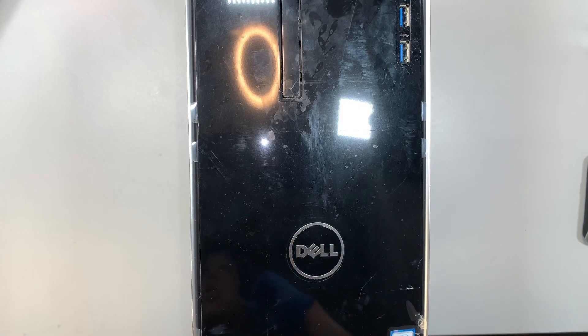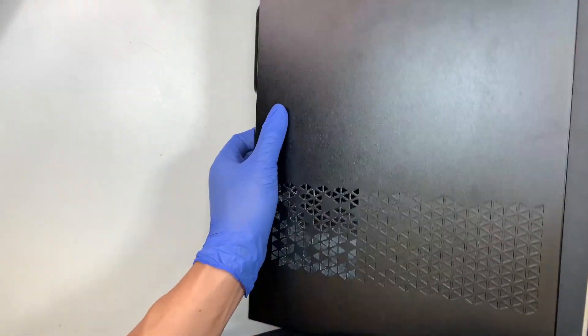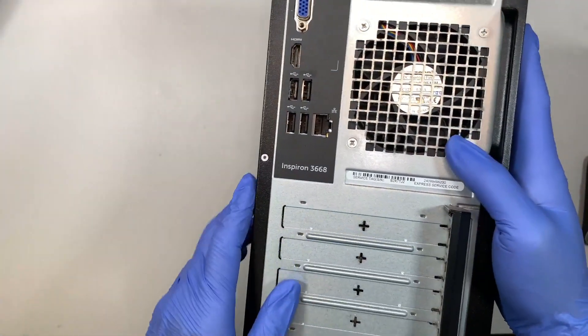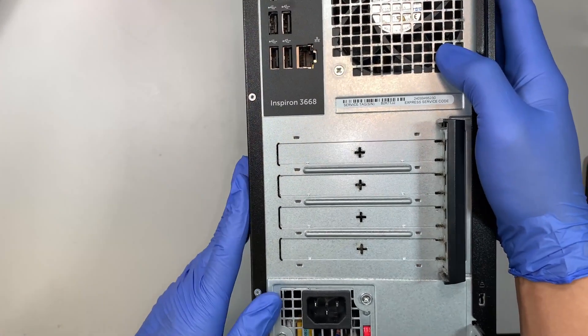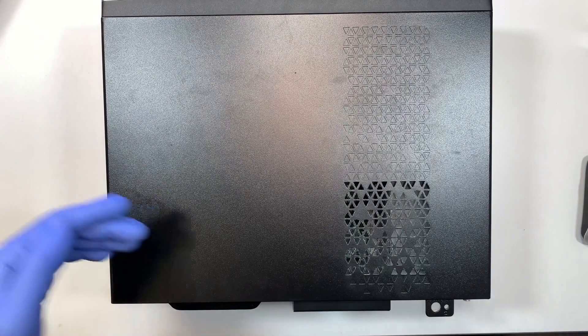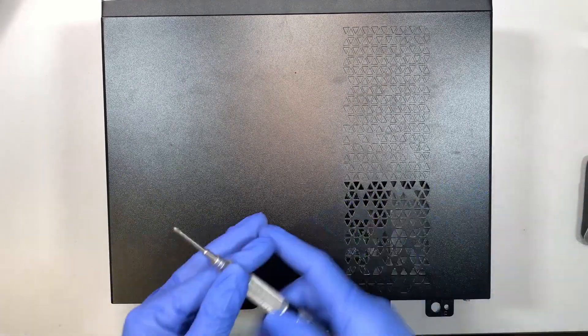Hi, welcome — Simon here. In this video I'll be showing you a motherboard replacement on a Dell desktop. If you turn it around from the back, you can see the model is Inspiron 3668. There was a power outage in the neighborhood and after the power outage the computer does not turn on. I suspect it could be the power supply that got shorted out, or maybe the motherboard.